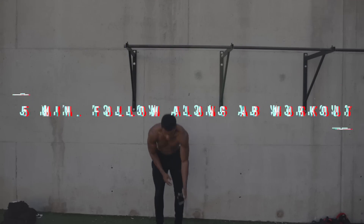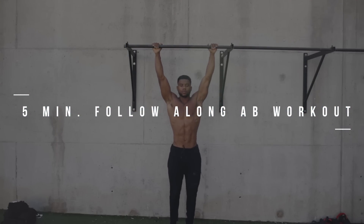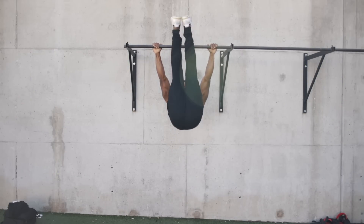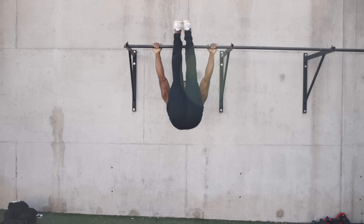All right, guys, welcome to the five-minute pull-up bar ab routine that you can follow along with me. We're going to get right into it. So for block one, we're going to work on our compression strength along with our lower abs. We're going to start off with 10 toes to bar. Let's go ahead and get right into it.